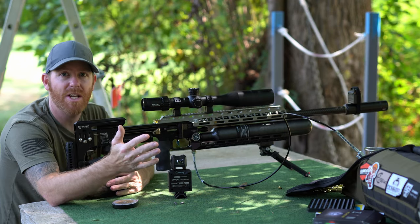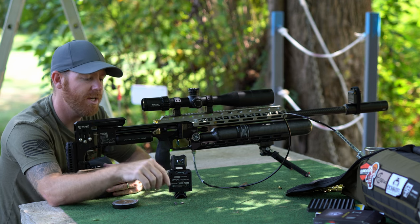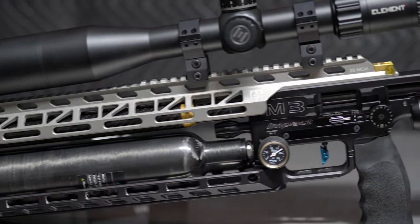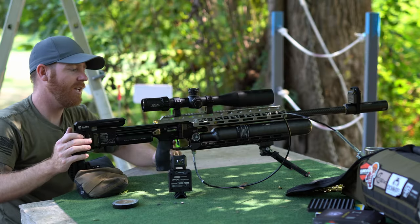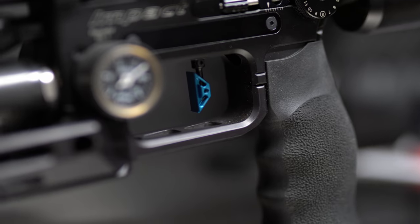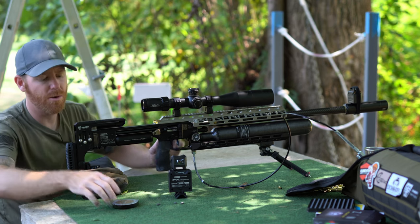It picks up everything — shooting around 1050. We are shooting Xan 36 grain projectiles. This is the FX Impact M3 with a power block, all the Sabre Tactical goodies, Donnie FL moderator, and it actually has a brand new trigger shoe. That's from Bullet Central — I always shoot a flat trigger shoe, so they now offer those.